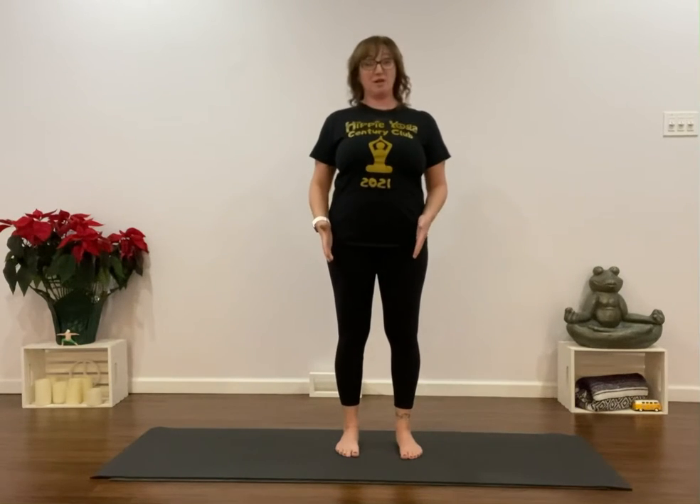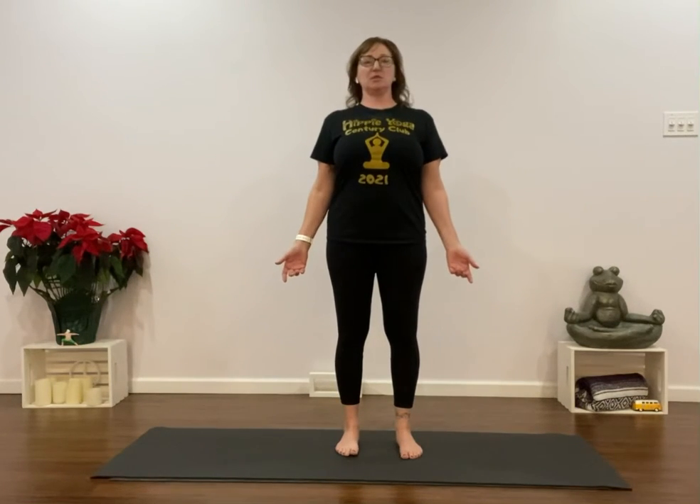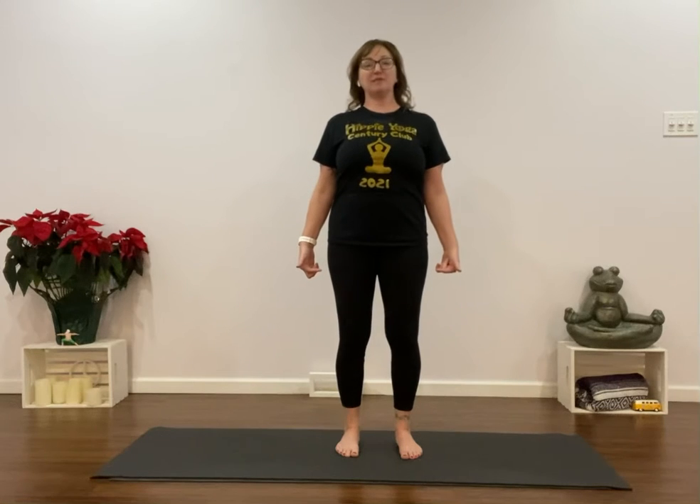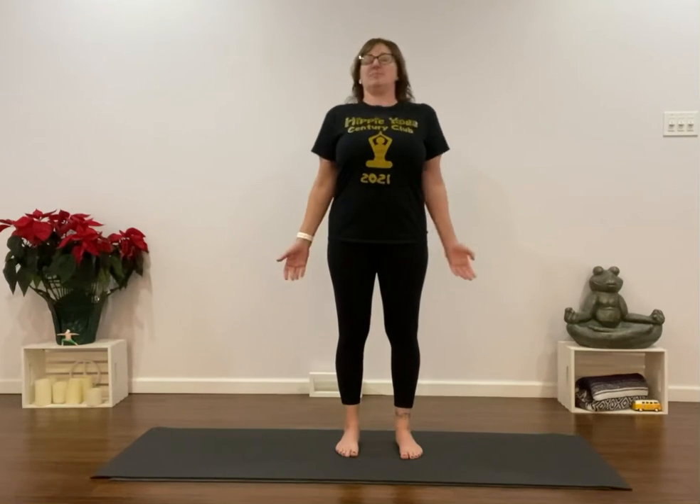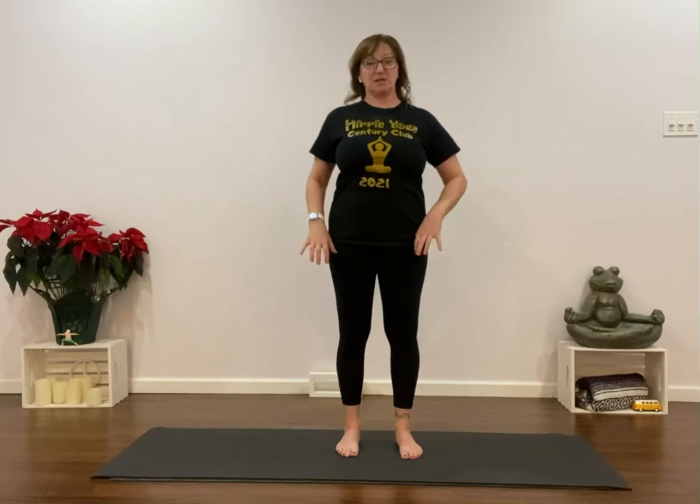We're going to start out in our Tadasana with our feet pointed forward, standing nice and tall. I want to make sure that I have a little bounce to my knees — we don't want to lock our knees. It's not healthy for our knees, not healthy for our low back. Once I'm in my Tadasana and nicely lined up, then I'm going to activate the rotation activation.